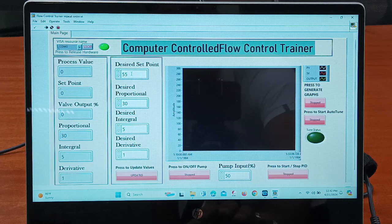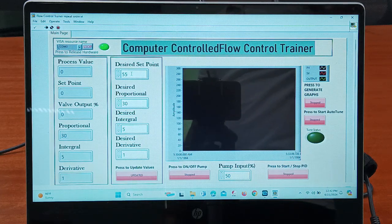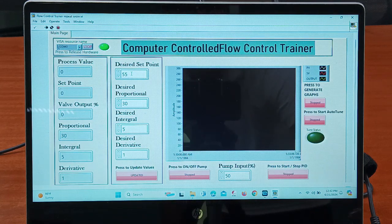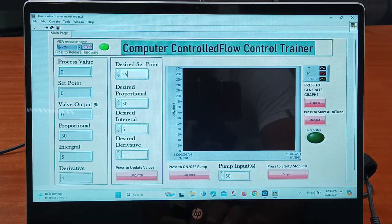You can give any set point value — around 50 to 60, or between 60 to 70. The desired set point values should be around 55 to 60, so I am keeping it at 55. After giving the desired set point value as 55, we will click on 'Update' and switch on the pump. We will run the pump at 70% — first click on 'Pump' and then click on 'Update'.